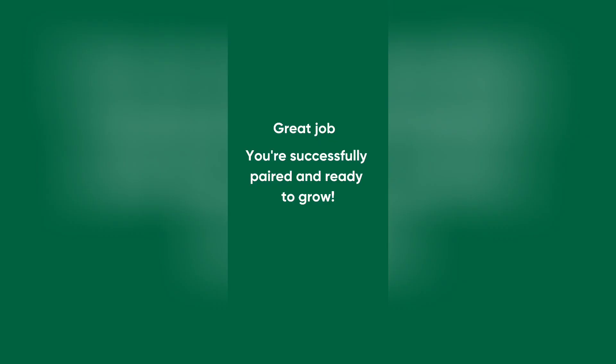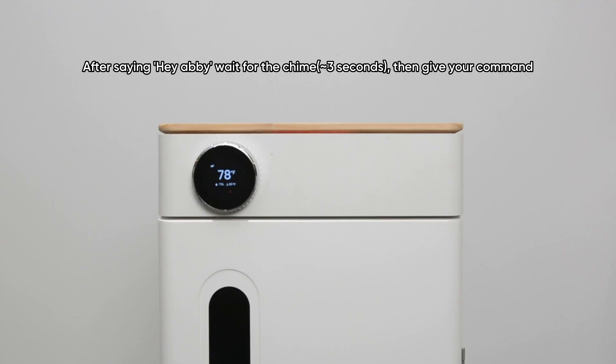Great job, you're successfully paired and ready to grow. Hey Abbey, open the door.